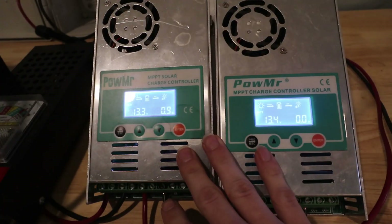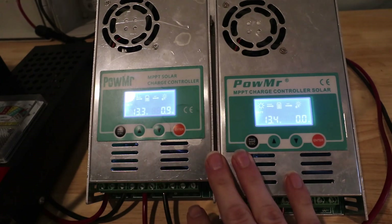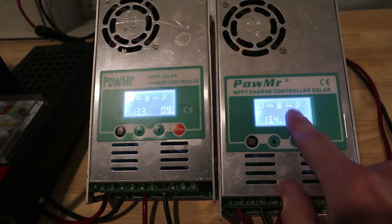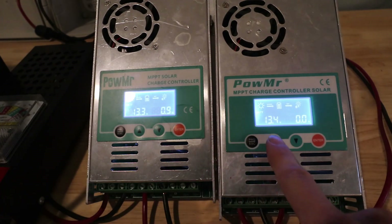So what we've got here are these two Powermister 60 amp charge controllers. These are pretty inexpensive — about a hundred bucks a piece if you grab them from Amazon. I try to keep them in stock as well if you need any.